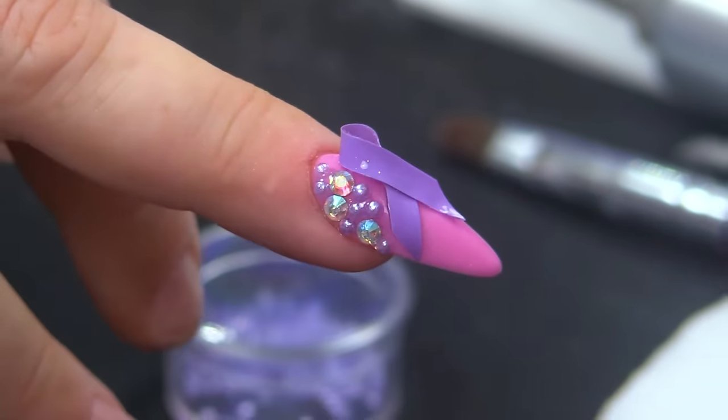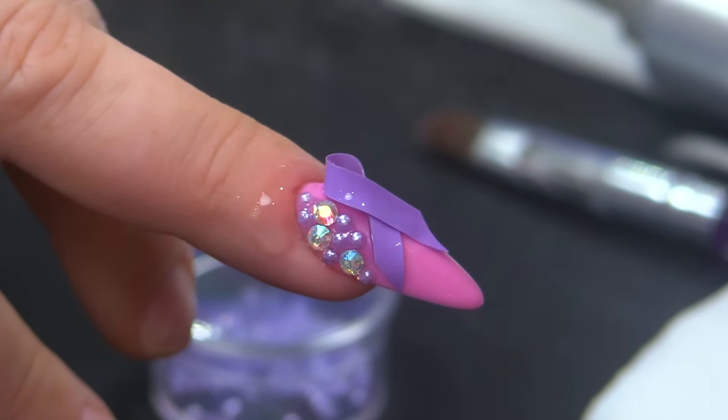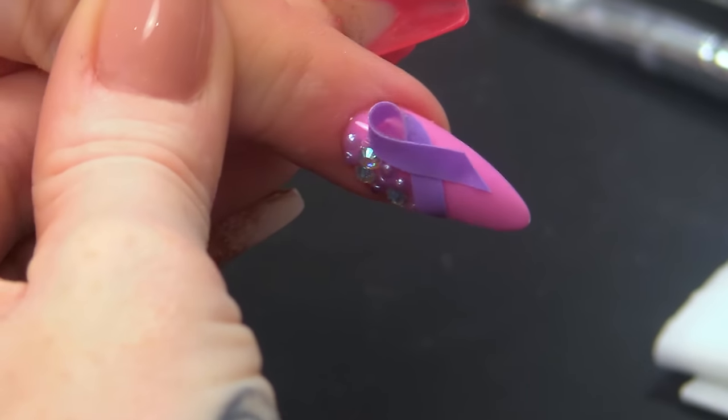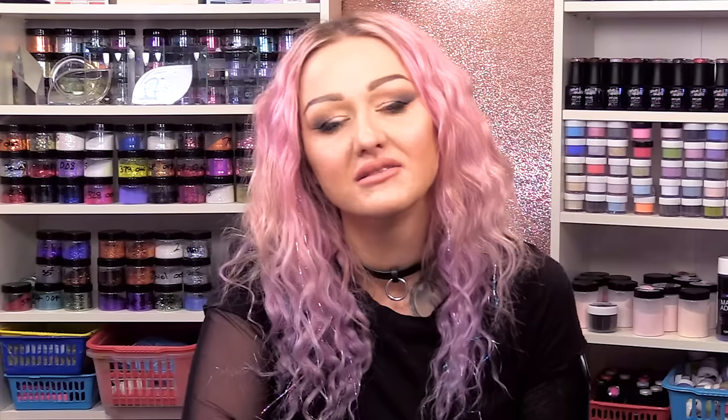I'm gonna finish off with a bit of cuticle oil — coconut cuticle oil, designed for cuticles, not the coconut oil that everybody's going crazy about at the minute where it fixes everything! No, this is coconut cuticle oil designed for cuticles. So there you are — that's the finished result. That's the World Cancer Day inspired nail, just for you, with a little bit of gel polish and a bit of bling, and of course that sneaky little glitter underneath.